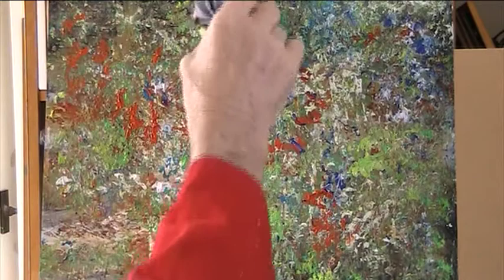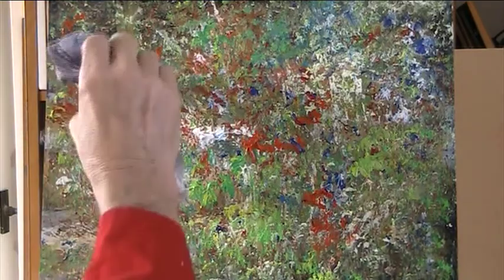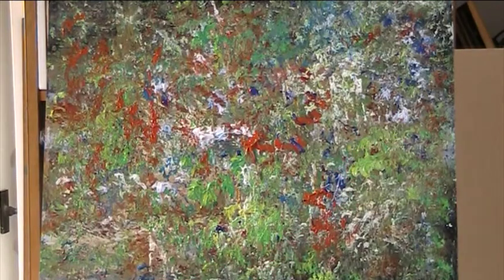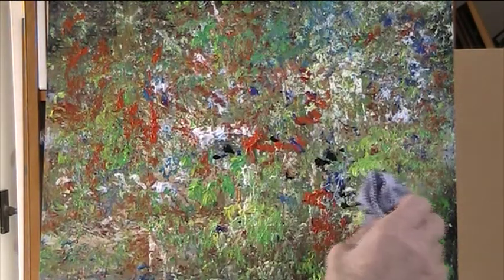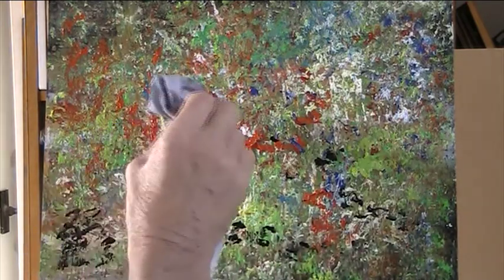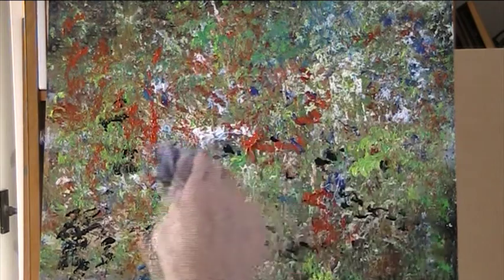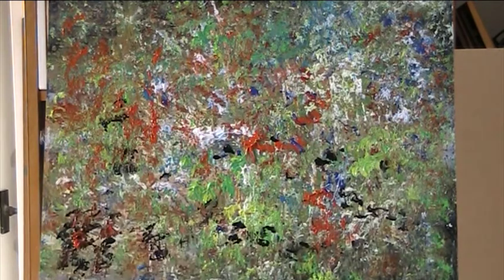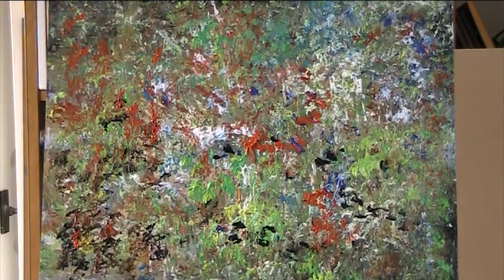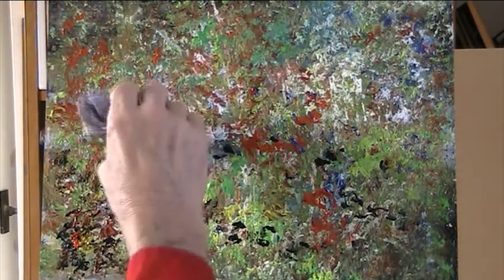Drip painting with the kitchen roll. Let's go with a bit of black now - let's dramatise it. At the very best, this helps you to loosen up.